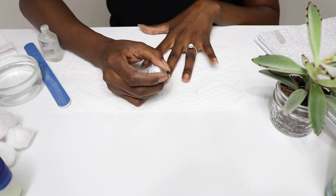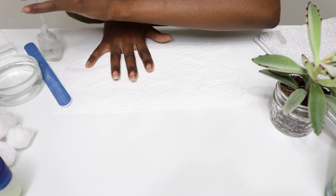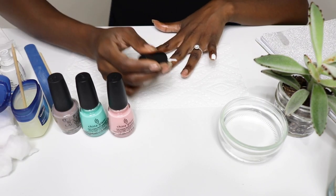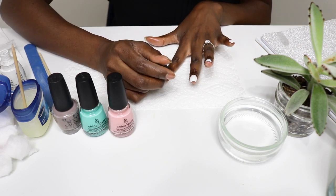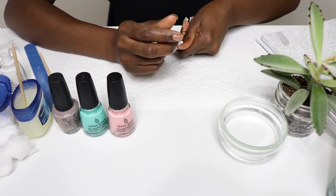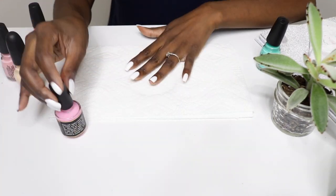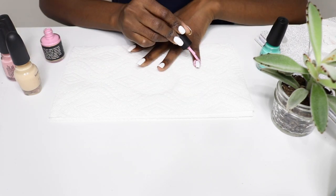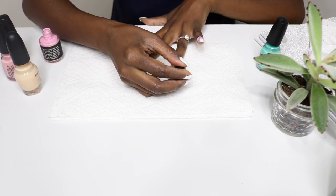Okay, first step is to apply a base coat. I'm using the Rock Hardener from Neutrinil Mineral Collection — it's supposed to strengthen your nails and add a little shine. Then I follow that up and applied two coats of white. This is the white I showed in the beginning of the video — I applied two coats to each hand. It's by China Glaze and it's called White on White.